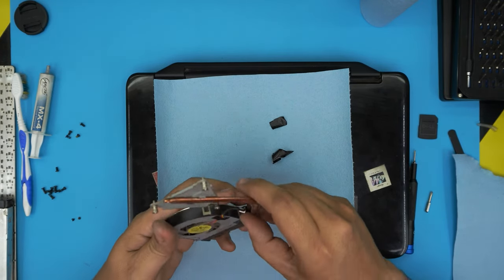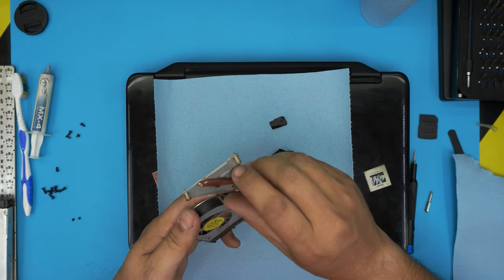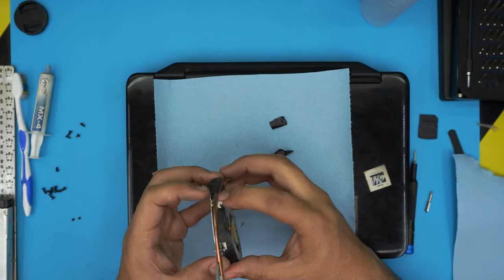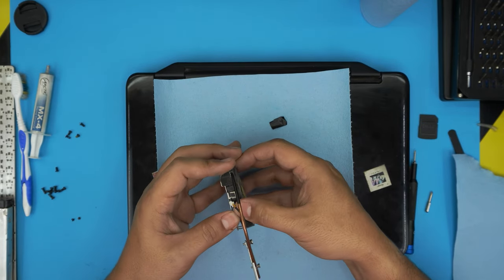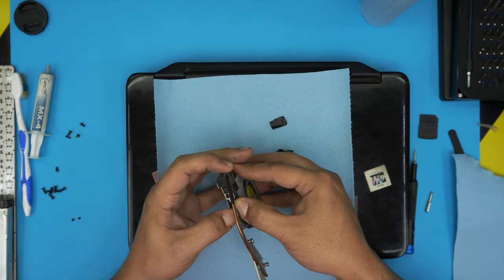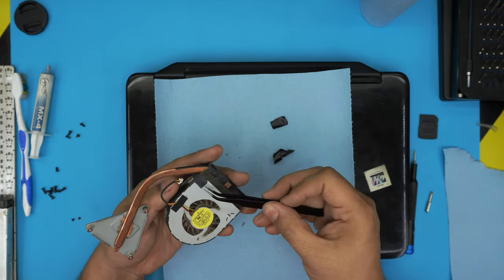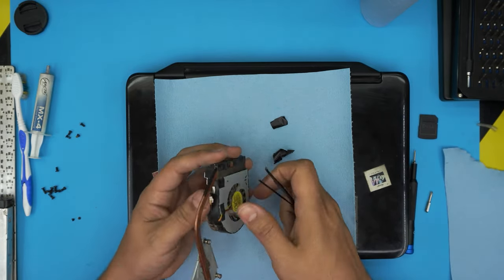Now you're going to lift up the fan, but the fan has a little tape on it so we need to rip off this tape right here. There are tiny clips — you want to open up this clip and pull out the fan, just slide it out.